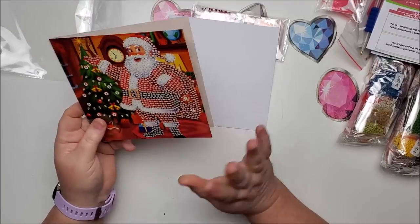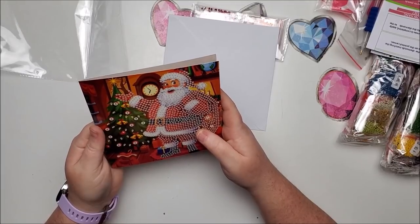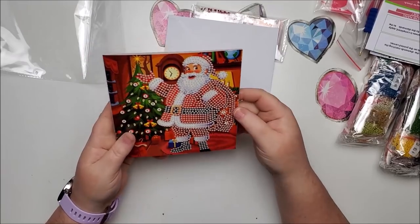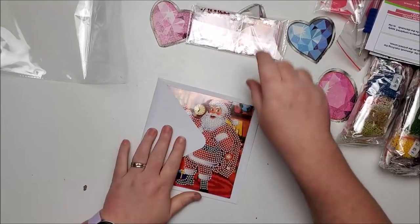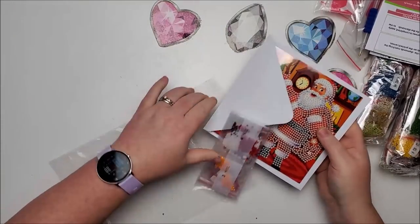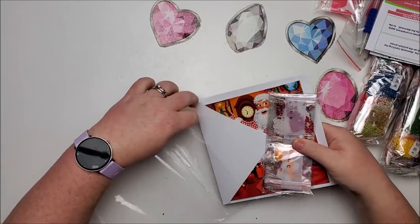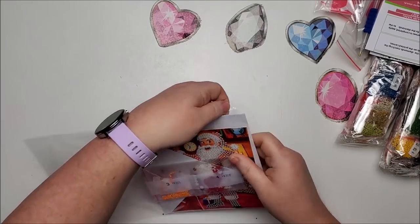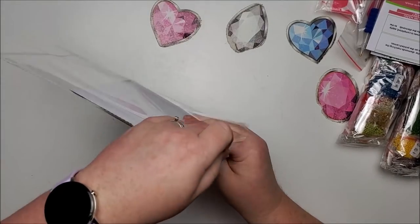These don't take long at all. The ones I got from Diamond Art Club take me a little bit of time but have a lot to drill. This one also has quite a bit to drill so it'll probably take a good amount of time. I just don't have hours to sit and do one — I normally only work on them while I'm editing my videos, so that doesn't leave a lot of time.